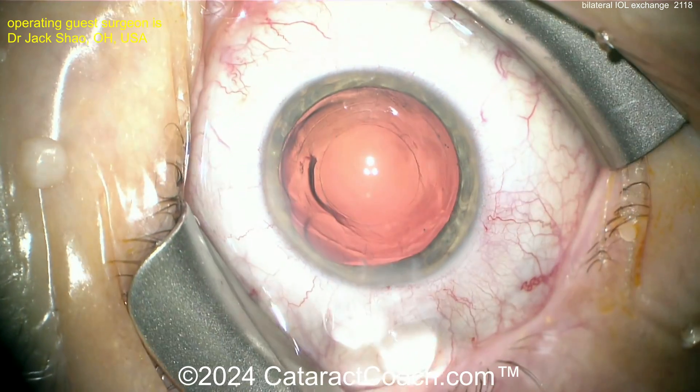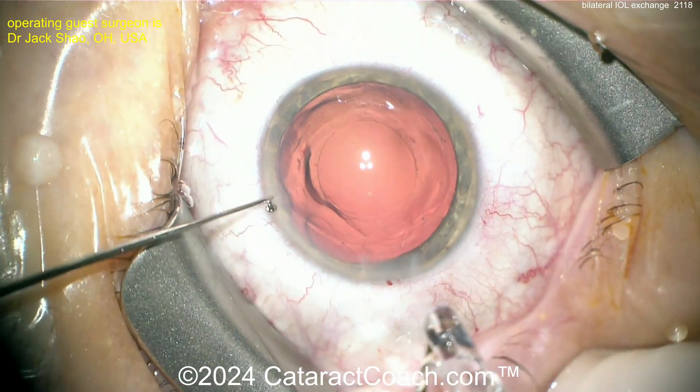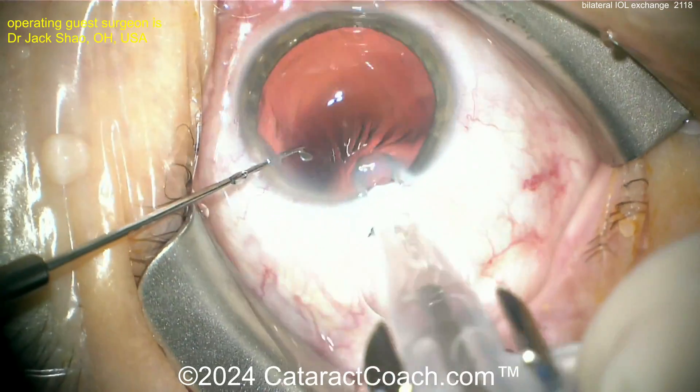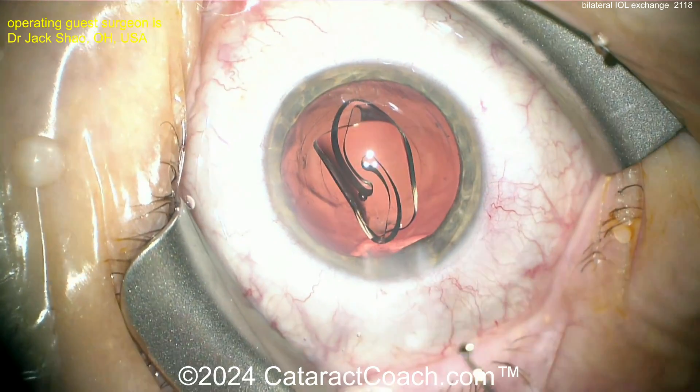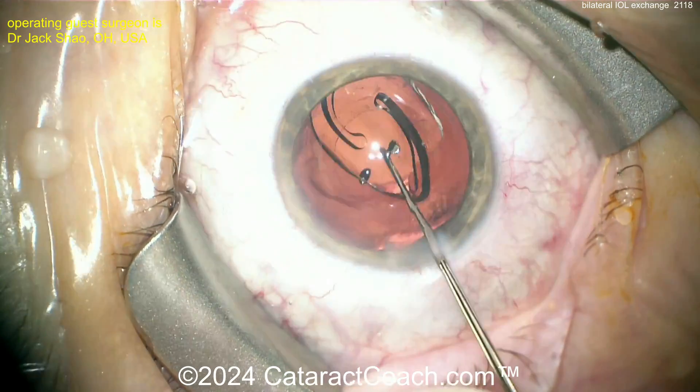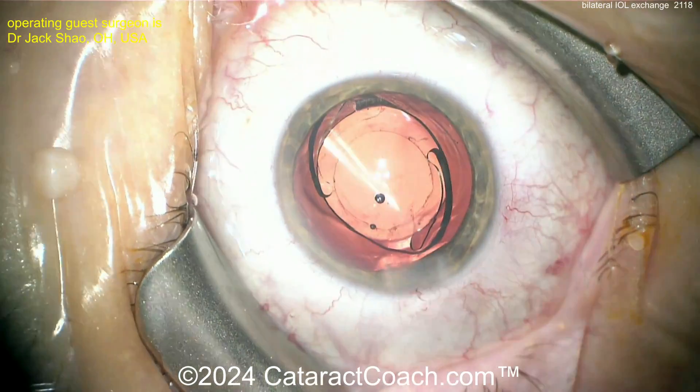Not needing glasses across a wide range — explaining that trade-off ahead of time is very important. Here at the end, a monofocal lens is going into the capsular bag. The monofocal lens will give much better image quality, but you have to tell the patient they're going to lose that range.